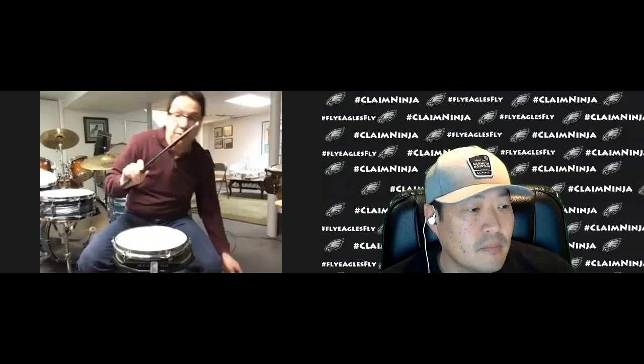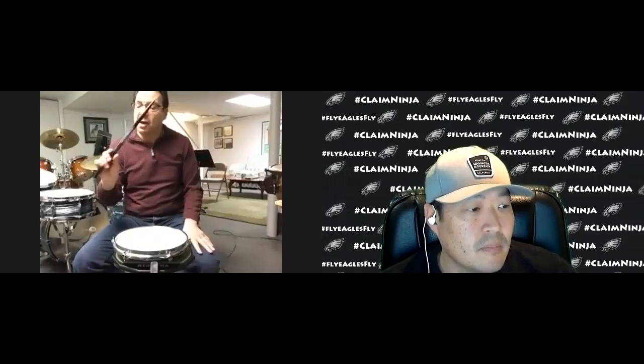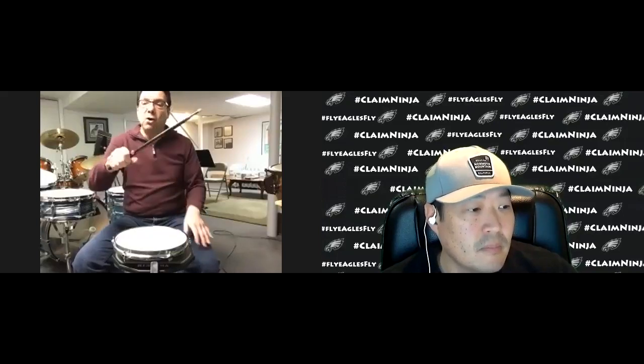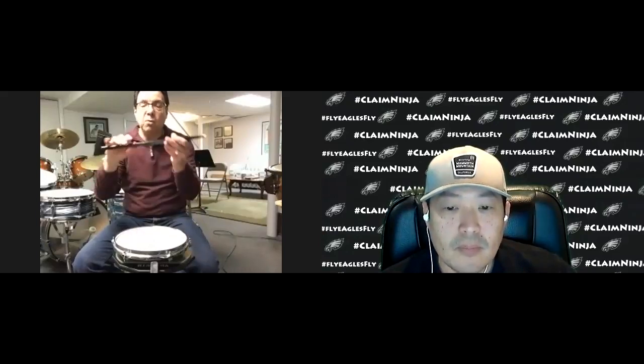It does so many things. Once you pick up the stick, you're holding the stick correctly. A lot of people hold the sticks like a baseball bat, where they put their index finger on top of the stick, which inhibits the rebound. But with this stick, all you do is pick it up where the swivel pads are, and you're holding the stick correctly. That's number one.